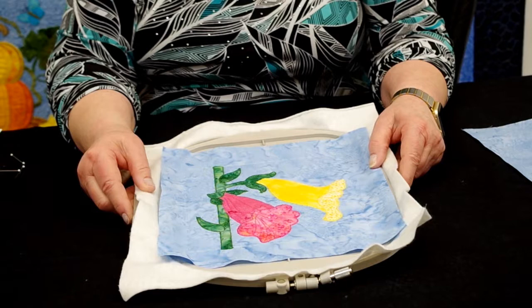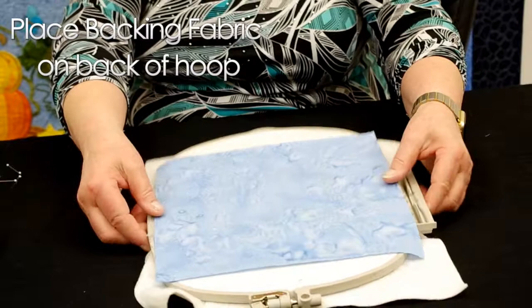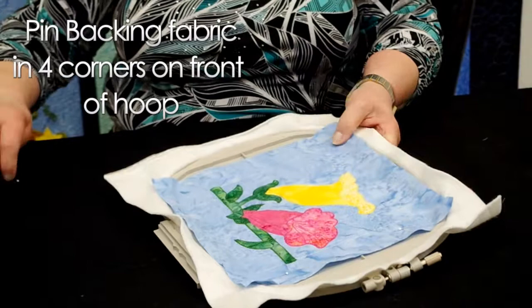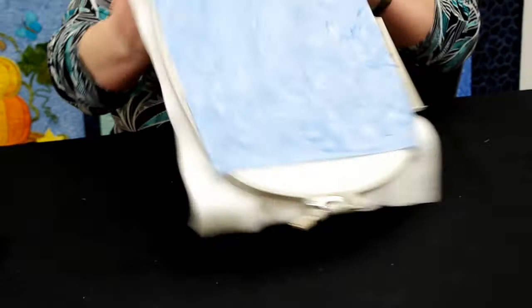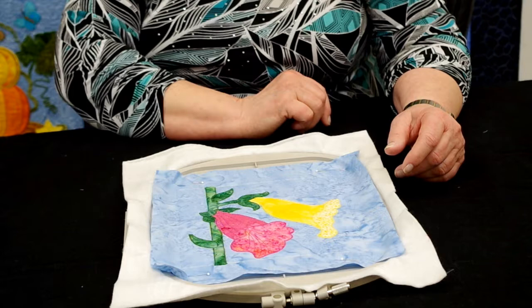At this point I'm ready to get this design ready for quilting. We've completed the applique portion and the trapunto. To get it ready for quilting, you're going to turn the hoop over and place the backing fabric on top of the hoop and gently lay it down. Then flip it back over and pin in the four corners of the hoop to secure the backing fabric. I always pin from the front side because if you pin from the back side the pins can easily get caught in the embroidery machine. I'll also change my bobbin thread color to match whatever thread color I'm going to use for the quilting.